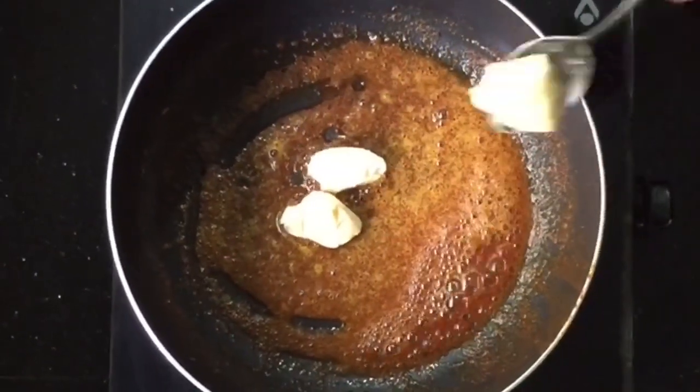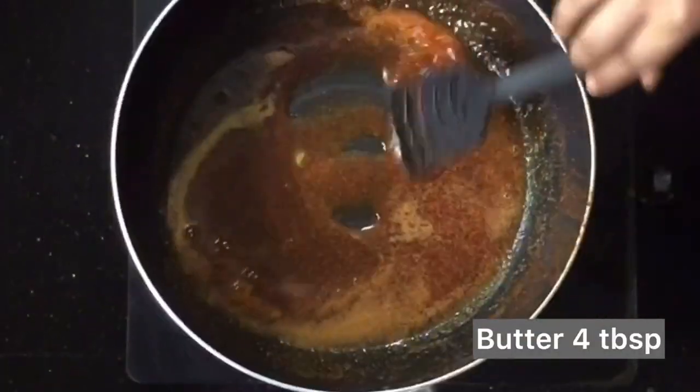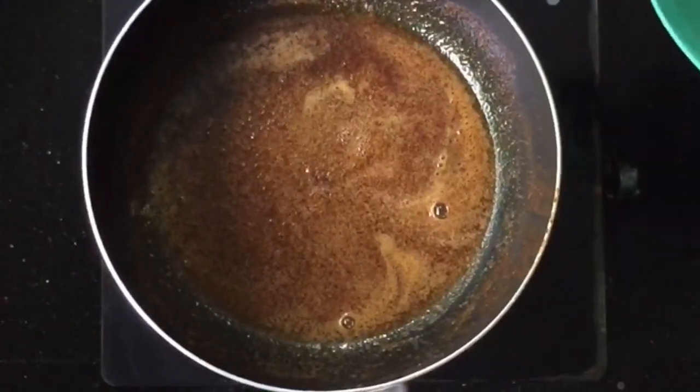We will fry it in the pan with 3 or 4 tablespoons of butter. Now we have 3 spices for this.